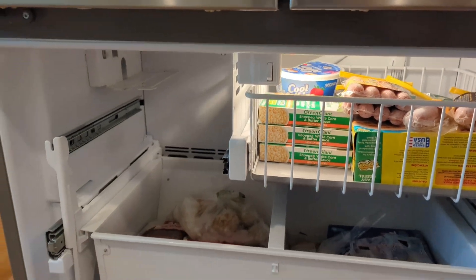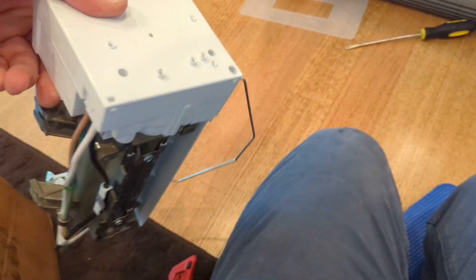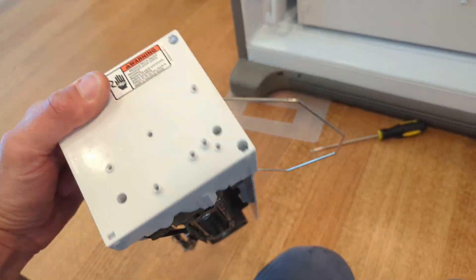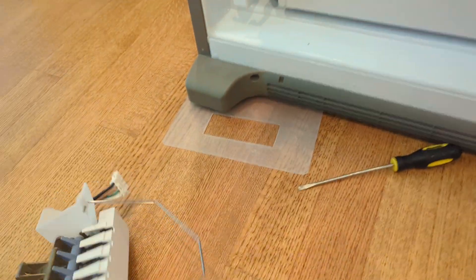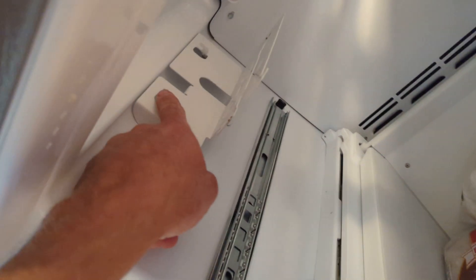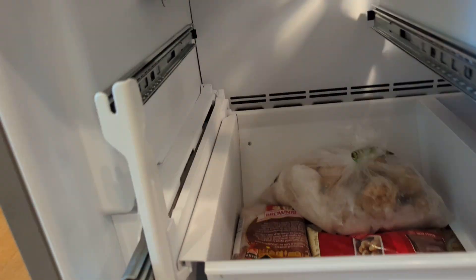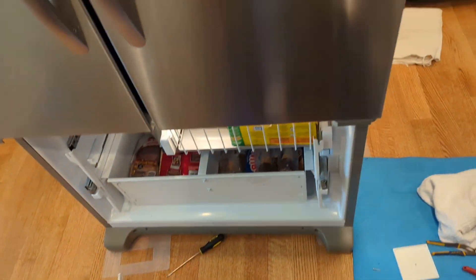If the ice maker is not cycling around, the only way to fix it is to replace it. They do sell parts — heating elements, thermostats, motors — but it's not worth it; just replace the whole thing. There's a part number right on the ice maker. On this one there are two screws and some hooks — you screw it in, plug it in, and it's fixed.